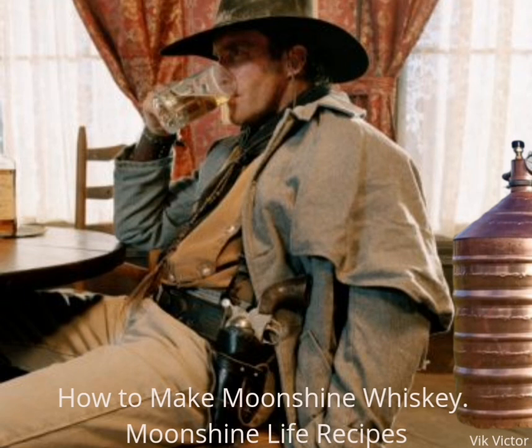Part 1 of 4: Making the mash. Put 5 kilograms of whole corn in a burlap sack. It may seem like a strange thing, but the corn needs to germinate and placing it in a burlap sack will help in the germination process. Once all the corn is contained in the burlap bag, cover the bag with warm water. You can do this by placing the bag in a bathtub or large bucket. Place the burlap bag in a dark, warm place.